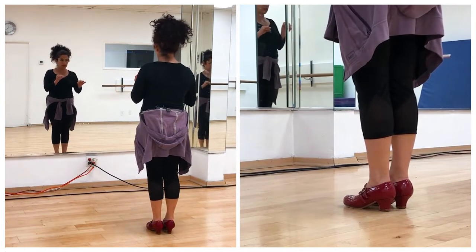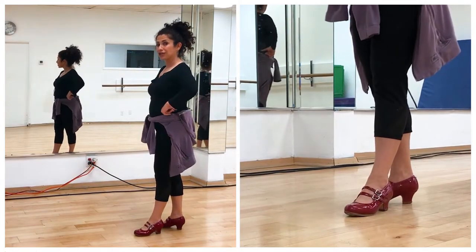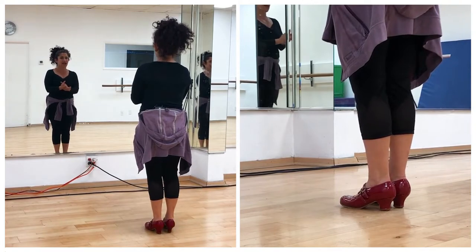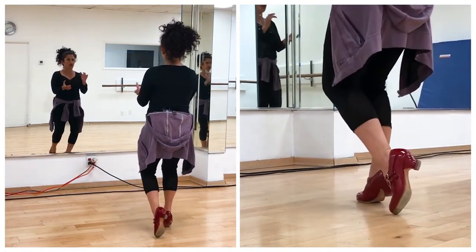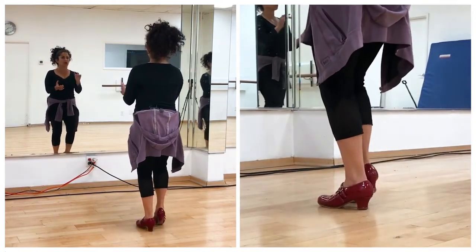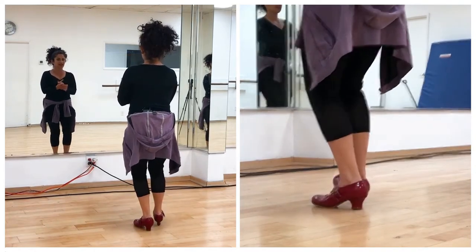So let's do two compases of each of those segments all together. 8, 9, 10 — and you leave your hands on your hips, but if you're more advanced then you can try playing palmas. Okay, so: 8, 9, 10 and 12, 1, 2, 3, 4, 5, 6, 7, 8, 9, 10, 11, 12, 1, 2, 3, 4, 5, 6, 7, 8, 9, 10.